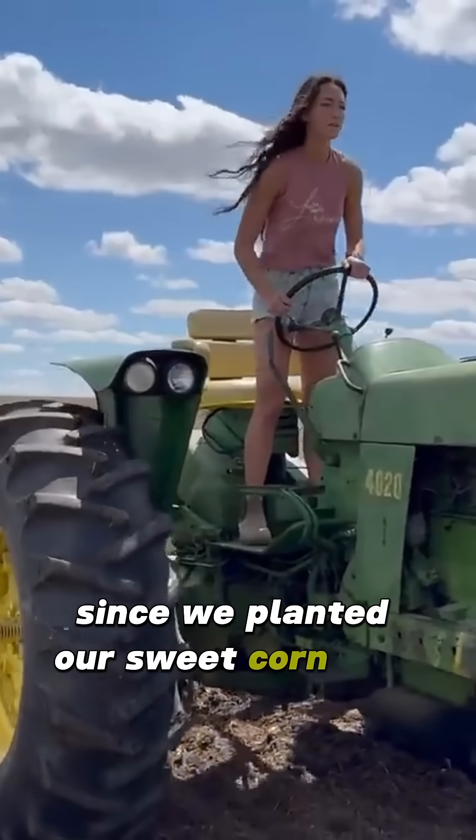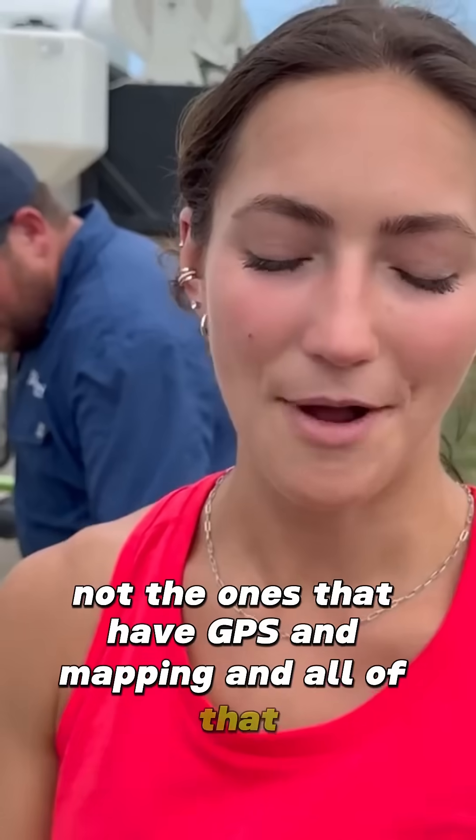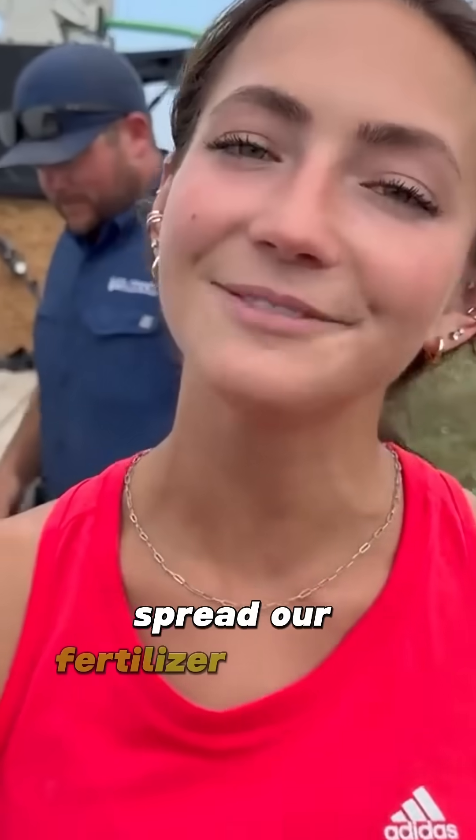Since we planted our sweet corn with the old tractors — not the ones that have GPS and mapping and all of that — I'm going to draw a boundary of where we planted our sweet corn, and then the drone will fly right out there, spread our fertilizer, and come right back.